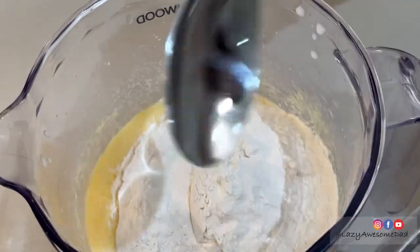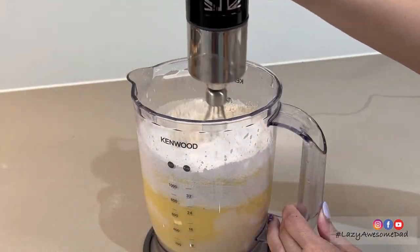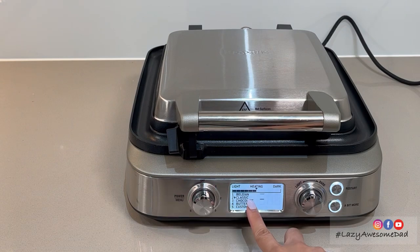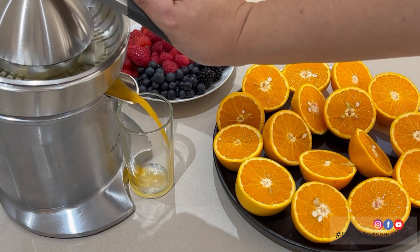Slowly combine the dry and wet ingredients. Gradually mix the dry ingredients in to form a waffle batter. This will make eight waffles. Preheat the waffle maker by selecting the classic setting and your preferred darkness. While waiting for it to preheat, we made some fresh orange juice.